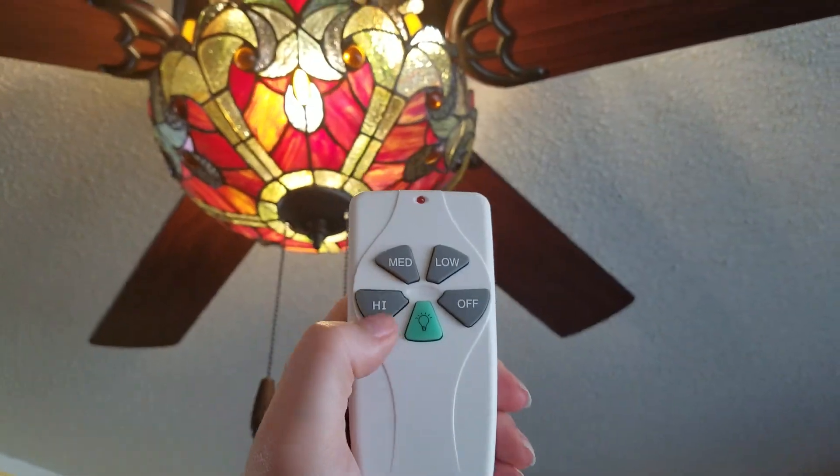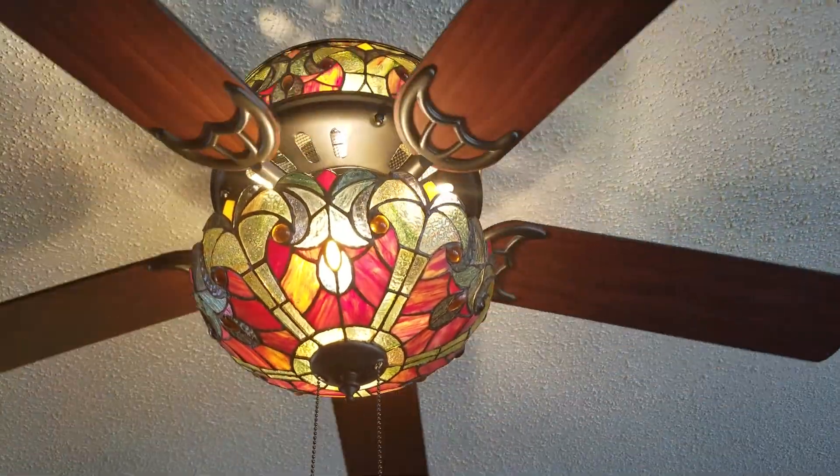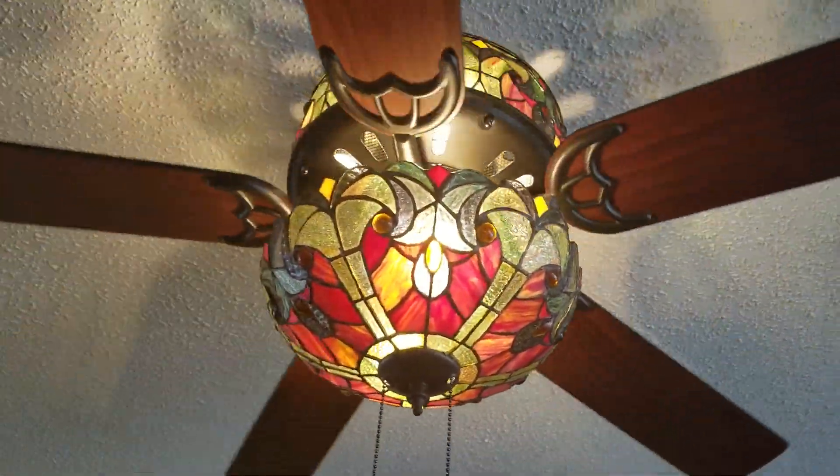And my fan buttons work though. Here's what it looks like.